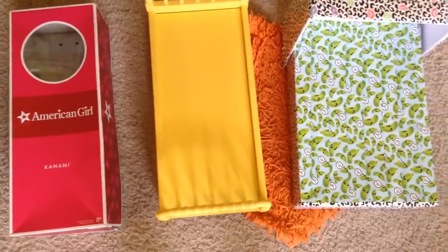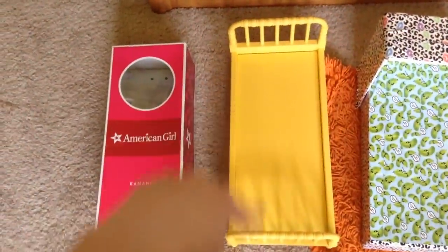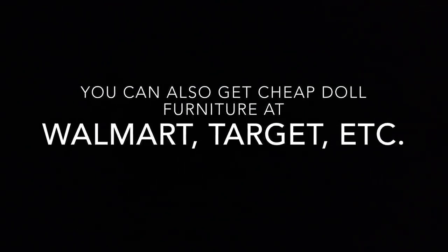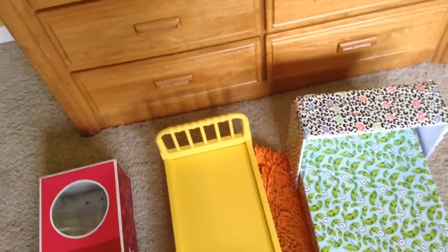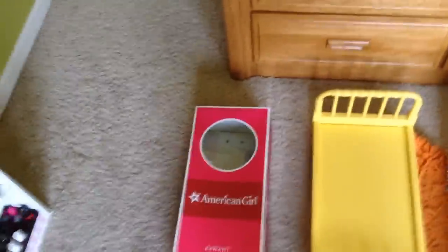For your doll bed you have three choices. You can go with the classic American Girl box, you can use an actual American Girl brand piece of furniture — which I know not everyone has access to — or a homemade one. I mostly recommend the brand bed because it looks the most realistic. If you use an American Girl box and you don't cover it, it looks very cheap and homemade.